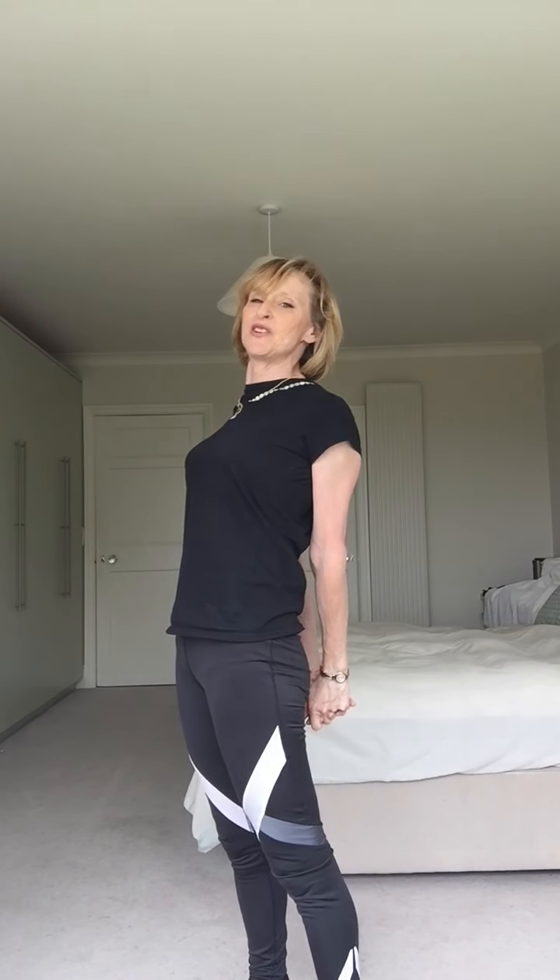Well, I wish you all a good fortnight. Thank you very much for joining me — lovely to see you. Give me as much feedback as you can. I miss you and I can't wait to see you all again. Bye!